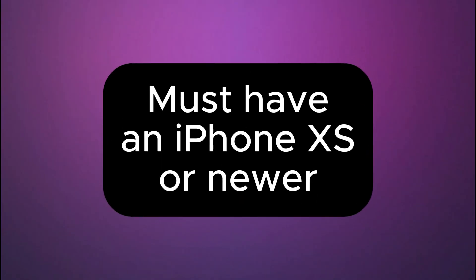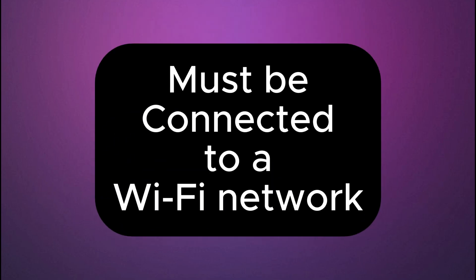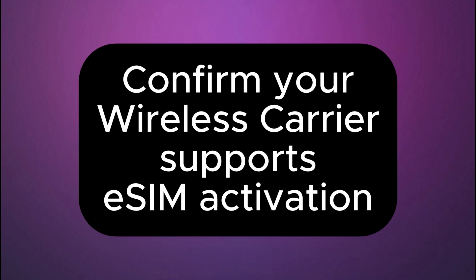Before we begin, a quick check. You must have an iPhone XS or newer, be connected to a Wi-Fi network, and confirm your wireless carrier supports eSIM activation.